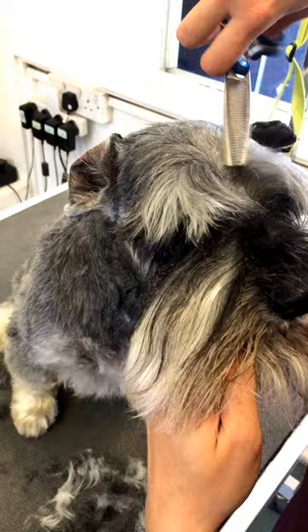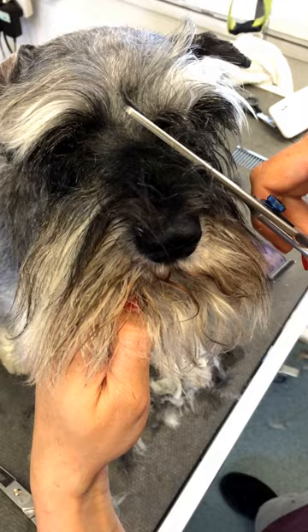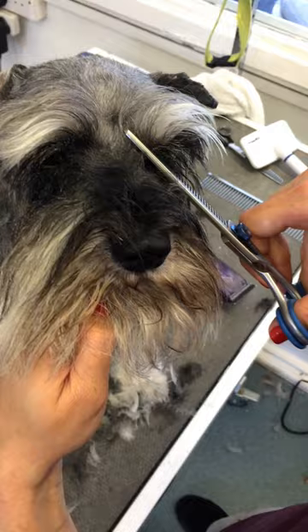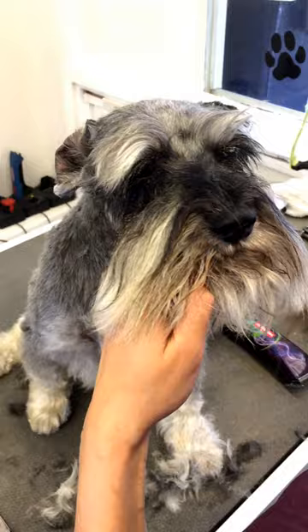Now I'm going to clear the corner of the eyes, just like usual. Scissors on the inside, just moving my thumb, keeping my scissors completely still and not directed into the eye. Same on the side — downwards.